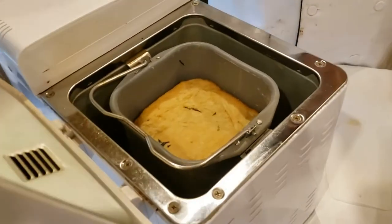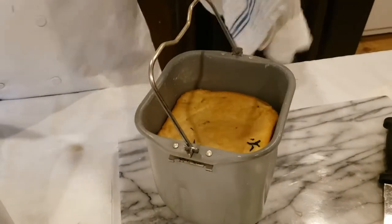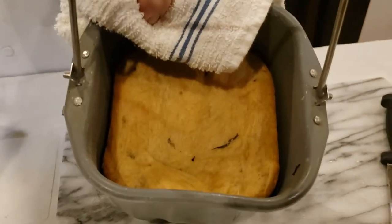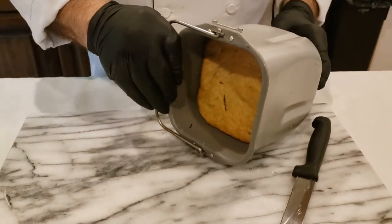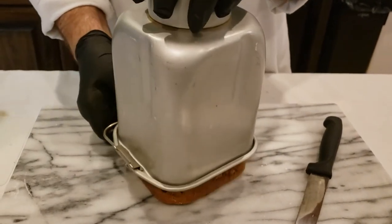The bread machine is done and we've pushed stop so the timer is back to three zeros. We're going to lift this up and take it out of the bread machine and put it on our cutting board. There you go. We've let this cool down for about 15 to 20 minutes and we're going to make an attempt to see if it'll come out.